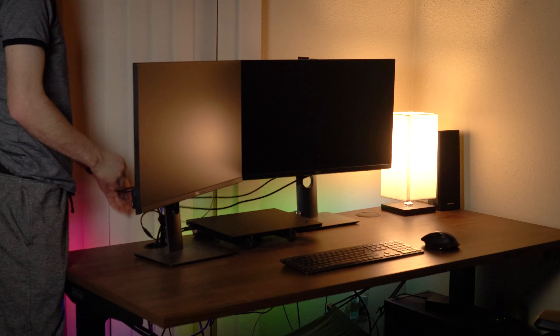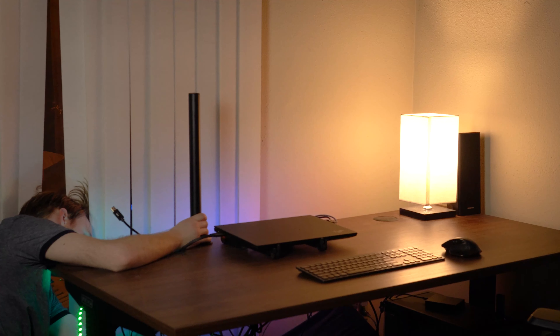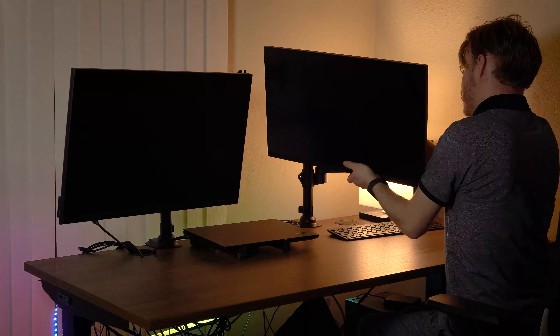We have this interesting clamp mount which can be inserted at the top position or the bottom depending on the thickness of your desk. Here's my desk — I'm just finding the best place for the main base, and you just insert the two arms and then put in the monitors.